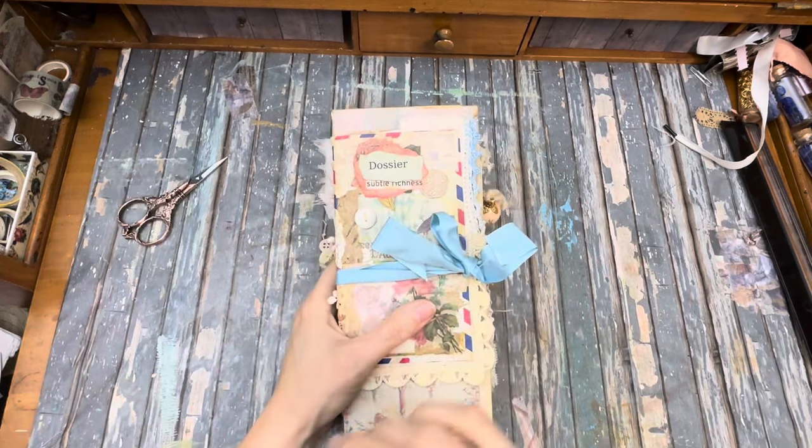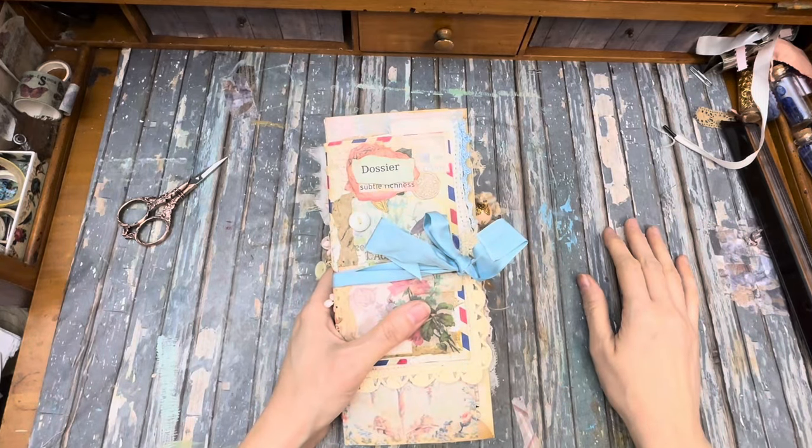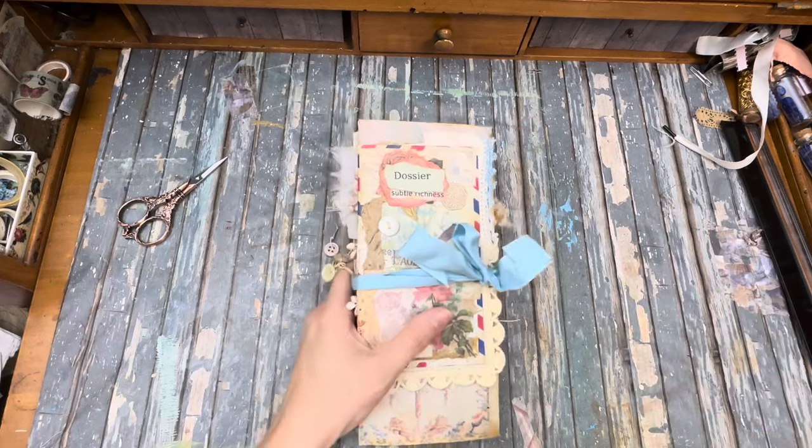I got this journal done right before Christmas. Let me know in the comments — have you gotten any junk journaling done this December as you're preparing for the Christmas season?